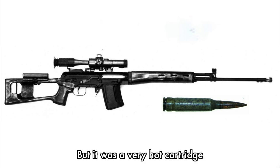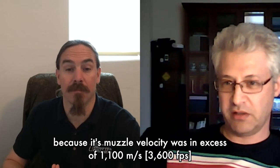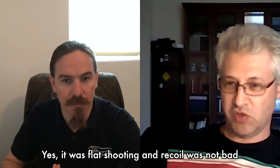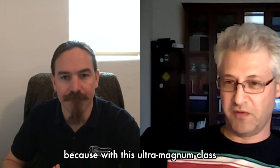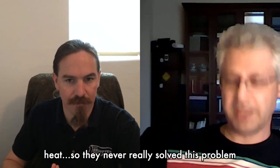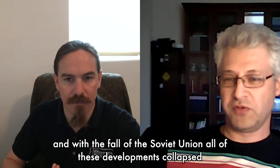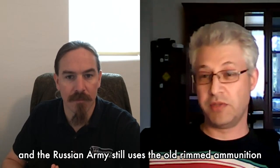But it was a very hot cartridge — muzzle velocity was in excess of 1,100 meters per second with a bullet weight of about 5.5 grams. It was flat-shooting and recoil was not bad, but the real problem was barrel wear. With this ultramagnum-class muzzle velocity, you had very fast barrel wear from heat and friction, and they never really solved this problem. With the fall of the Soviet Union, all those developments collapsed, and the Russian army still uses old rimmed ammunition.